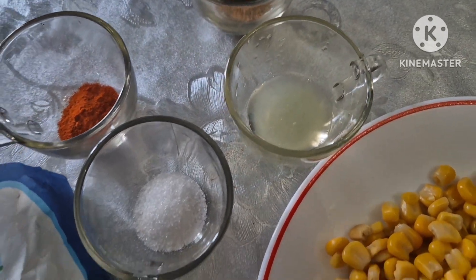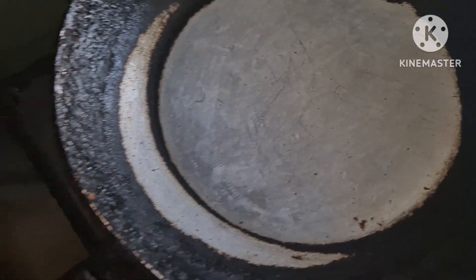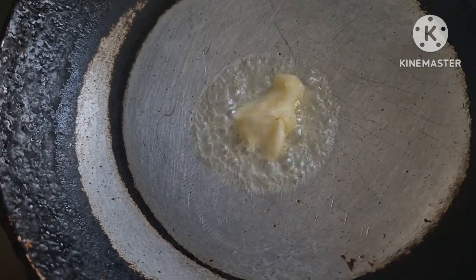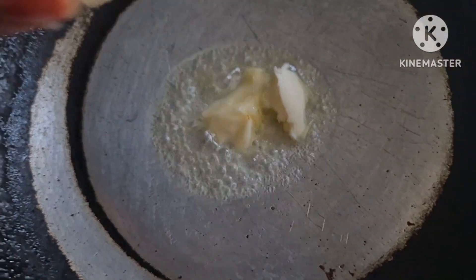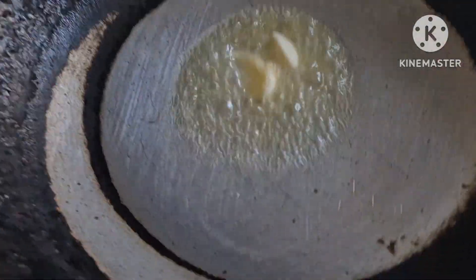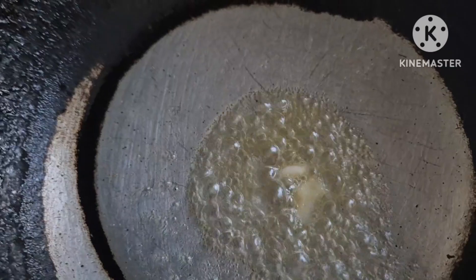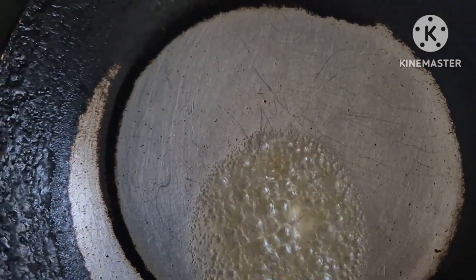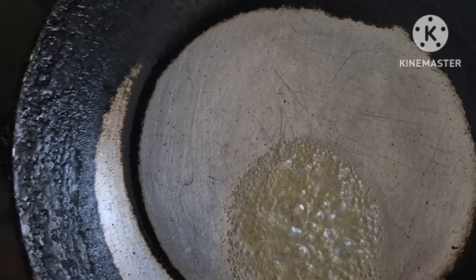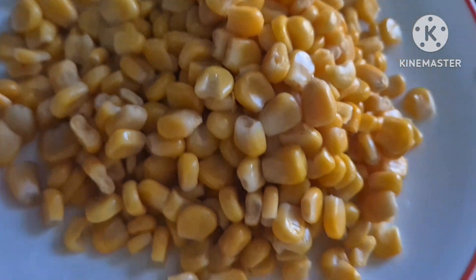Now we will show the next step. In this bowl I will give it my ingredients and remove the bread from the top. I will make my preparation over the ground. I am back to the rice and we have to make a sweet cake.